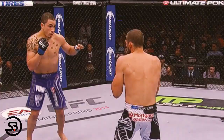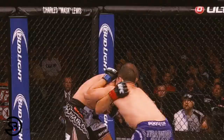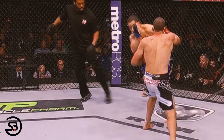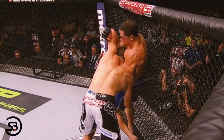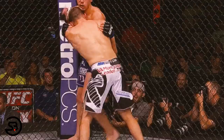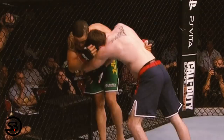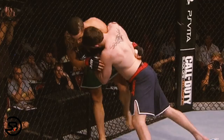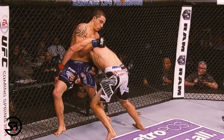When exiting the clinch against the fence, Whittaker does so by switching his hips strongly in one direction and then circling away from the opponent. If he has an overhook, he'll tend to circle out on his underhook side, but he'll also perform this technique with double underhooks, in which case he still prefers to circle out to his right-hand side. After switching his hips, circling out of the clinch, and moving away from the fence, he can resume his striking attack in the center of the cage.